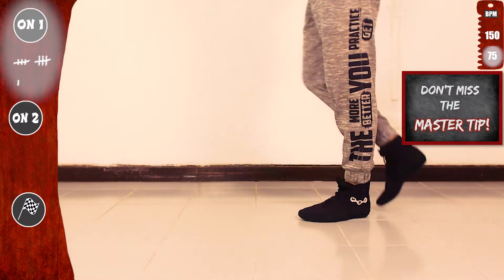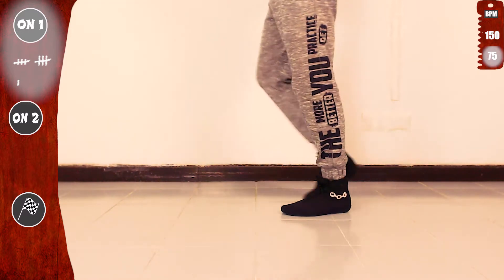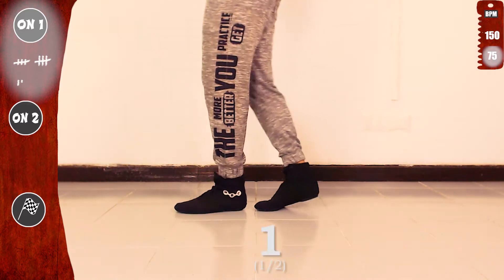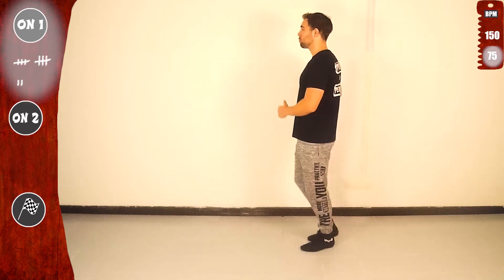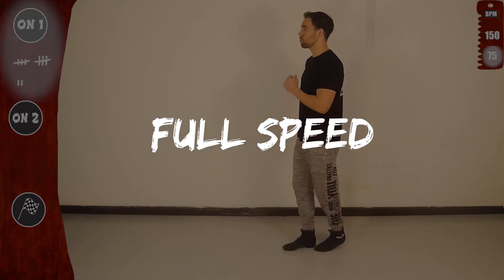And don't miss the master tip at the end! Let's go again: one, two, three, four, five, six, seven, eight — basic. Last time slow — and don't forget to smile! One — get ready for full speed with the basic. Let's go!